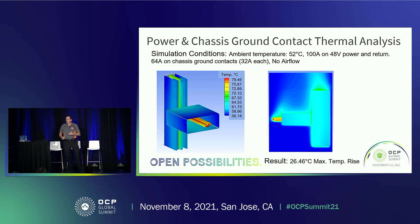We did some analysis on the chassis ground contacts. The requirement is to handle 64 amps for two minutes. When we first ran the simulation at full power on both power contacts plus 64 amps steady state, we found a 26.5 degree T-rise. So we can actually carry that current in a steady-state condition. The chassis itself and the rack bus bar itself act as big heat sinks, pulling heat out of the contact. So we can actually carry this without even worrying about a transient condition.